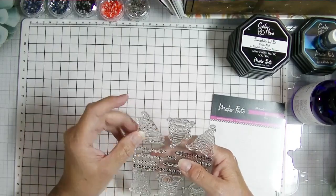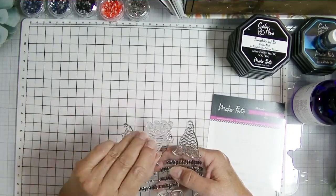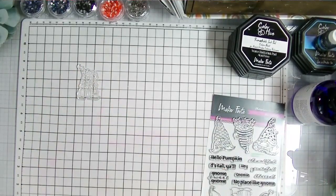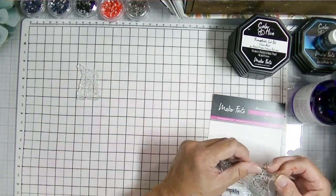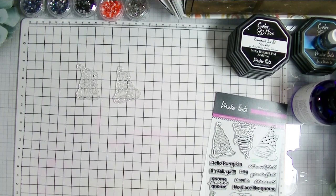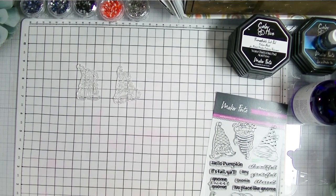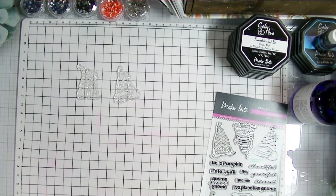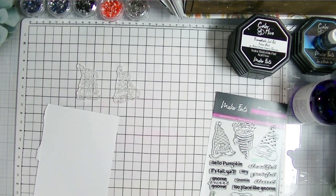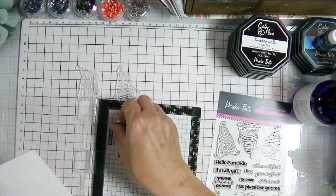I do like to have a glass surface with a silicone mat on top so the glass doesn't show glare. I quite like both the silicone surface and the glass surface to craft on, so I use one of those when I'm doing ink blending. I'm pulling out another piece of scrap white paper to stamp my gnomes on.